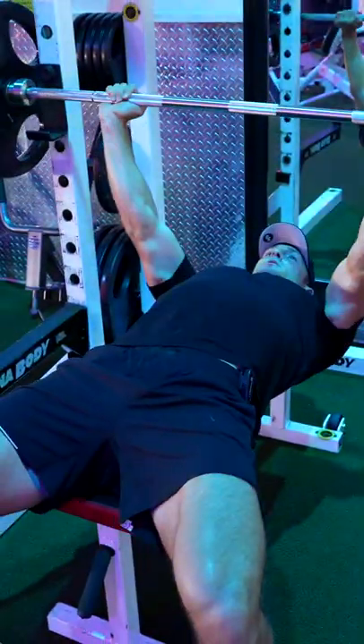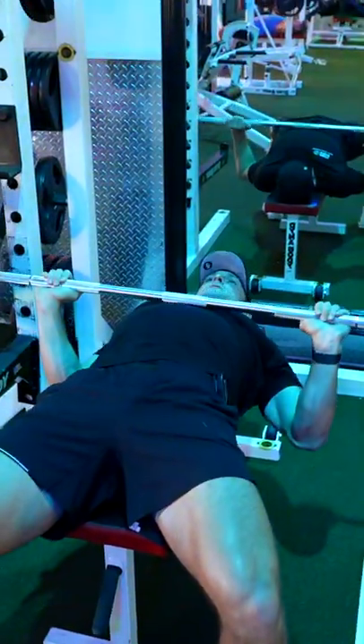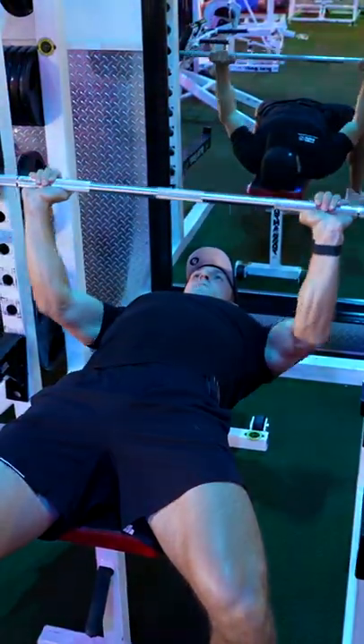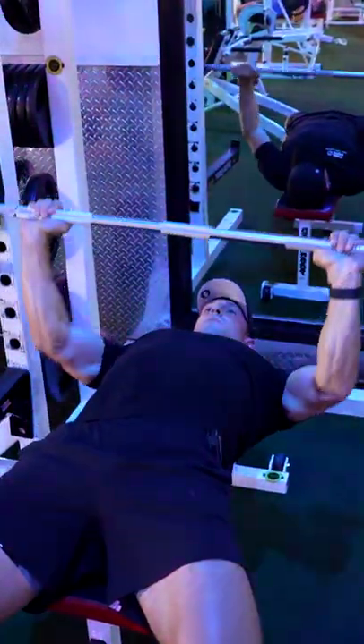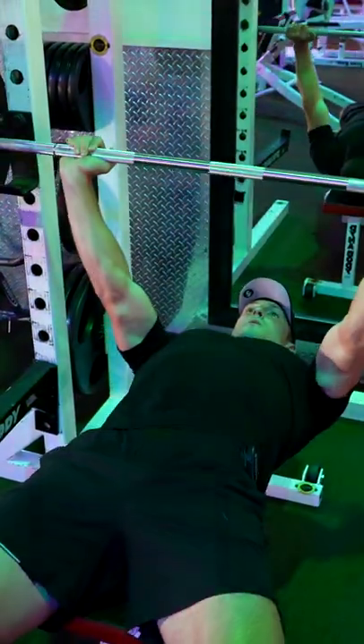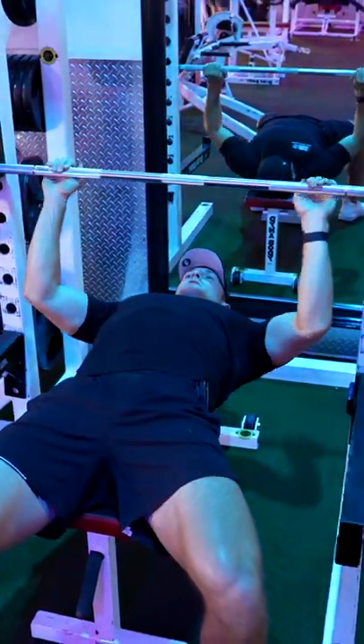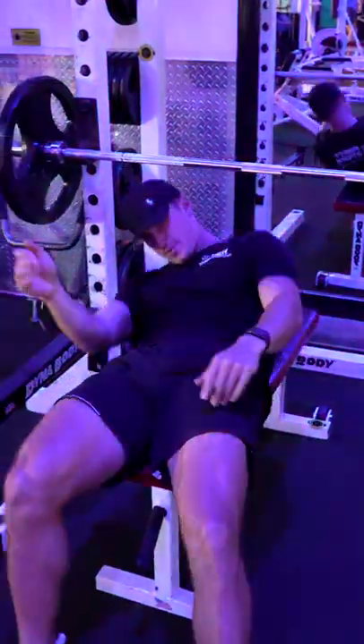So we're going to use this to lift off, and again — elbows in, full contraction at the bottom, press it straight up. When we're done we're just pushing it right back against the squat rack and coming up, and that is the barbell bench press.